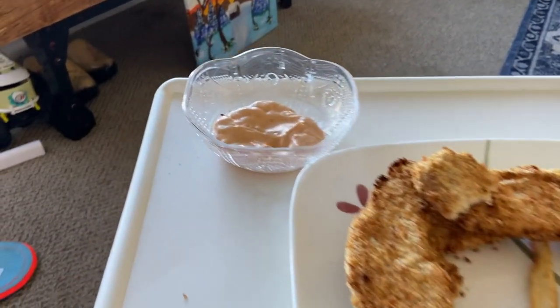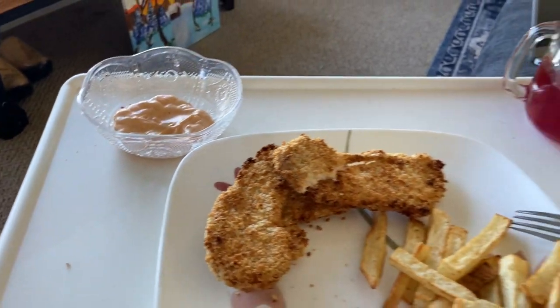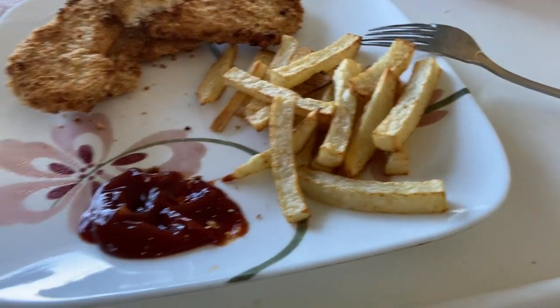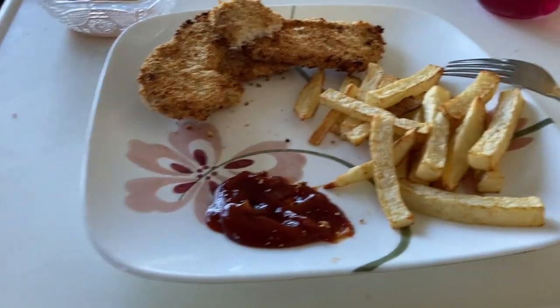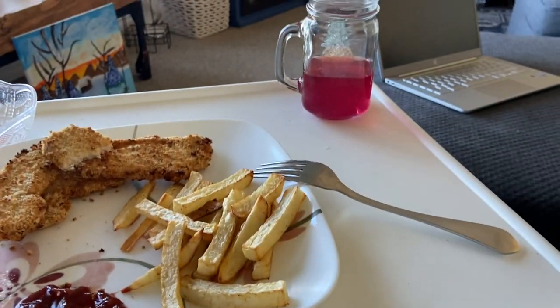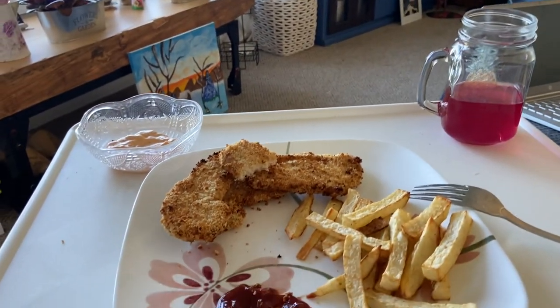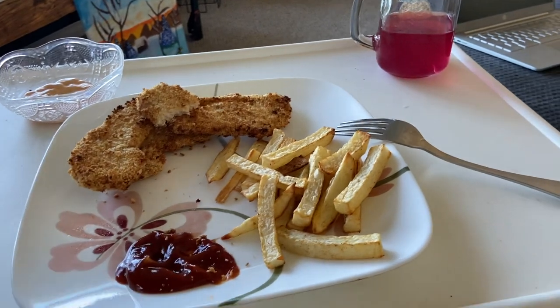I have some nice chipotle-type mayo that I'm dipping the chicken in, and for my fries, obviously good old ketchup. Have you guys ever actually figured out where the name ketchup came from? I'm telling you, it's very interesting.